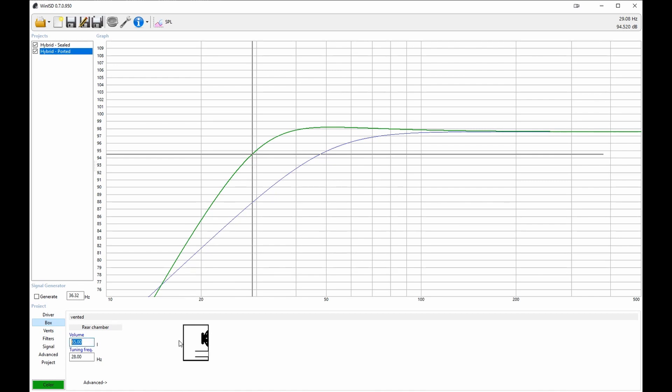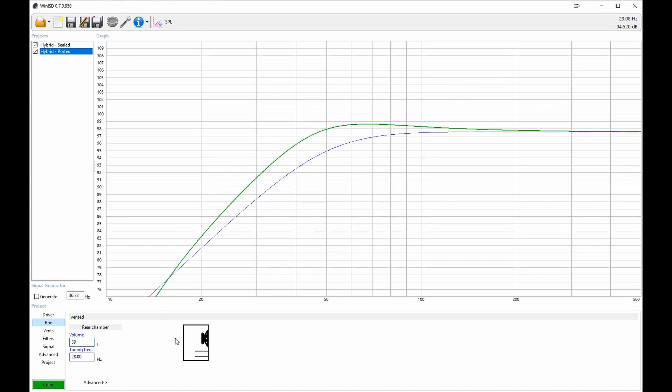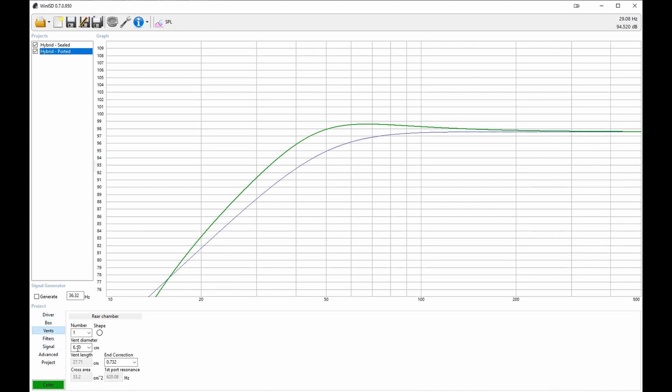When I reduce the ported box size to match the 39 litres of the sealed one, the gap closes significantly. The shape of the curve can be controlled by altering the tuning frequency of the enclosure — done by changing the physical volume taken up by the port itself, usually by changing its length, though you can also mess with its width. Using WinISD, I played around with various tuning frequencies until I found a line I was happy with, and the software calculated the correct port size. WinISD tells me I need to make the port 27.7cm. Looking at the new graph, I can expect a bump at 50 to 70 hertz and a minus 3dB point of 38 hertz, which sounds pretty good for such a small box.